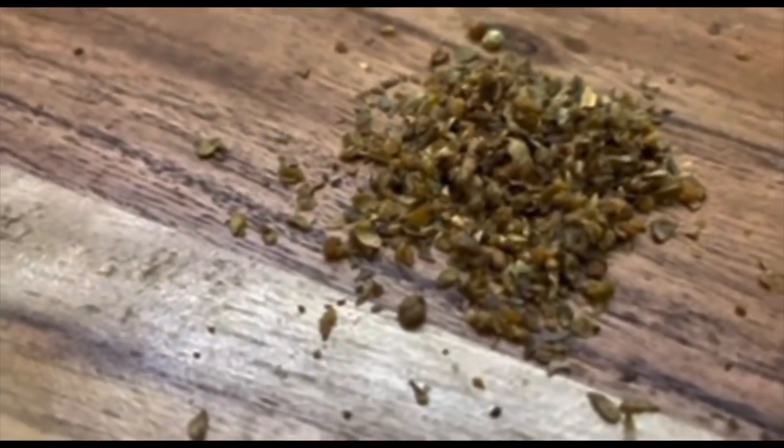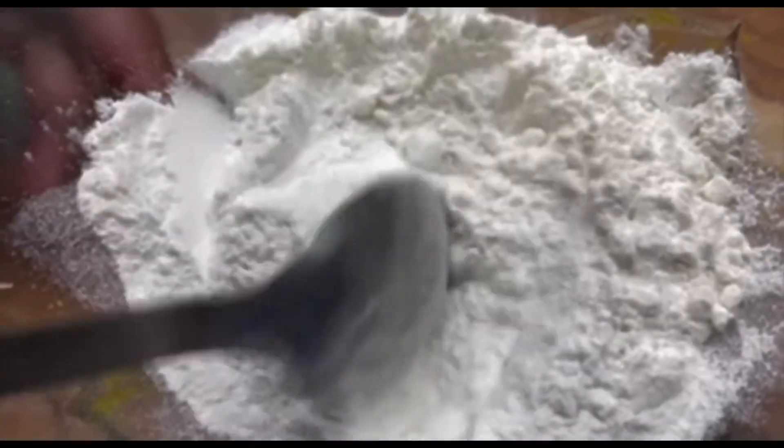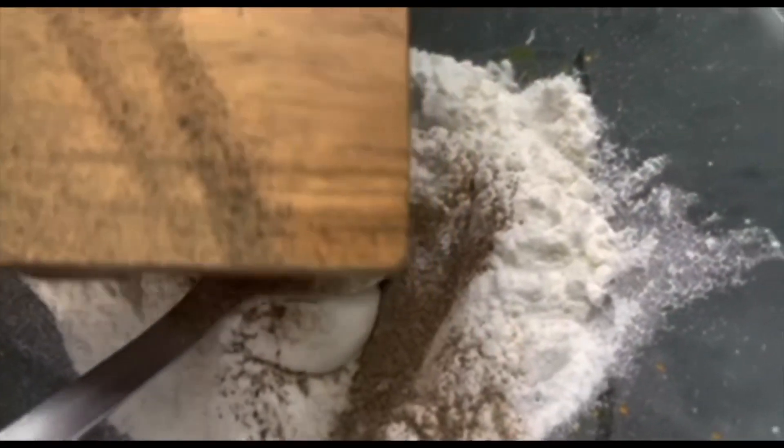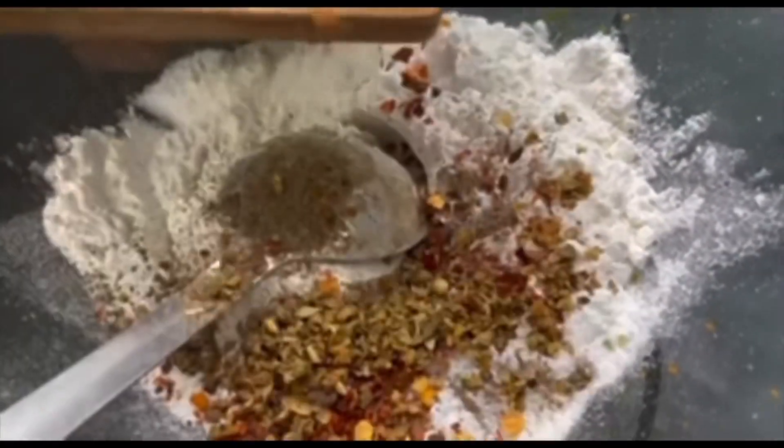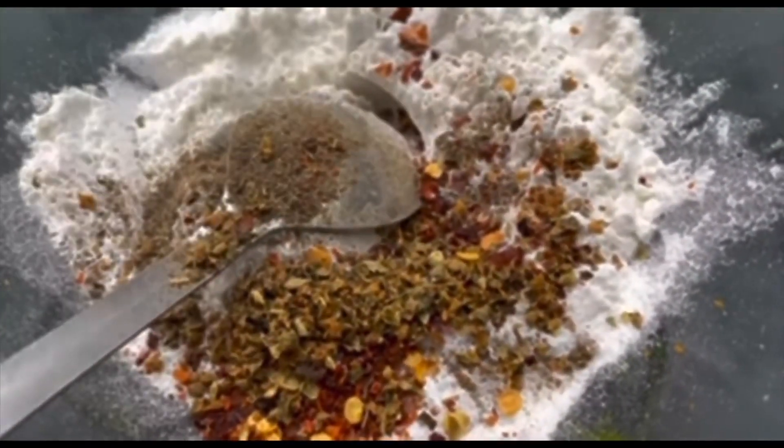Add black pepper powder, salt, chili flakes, and oregano to the batter. Mix it up, then add water and mix well with a spoon until you get a lump-free batter.